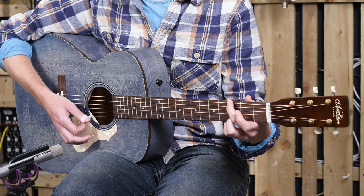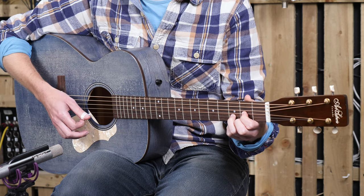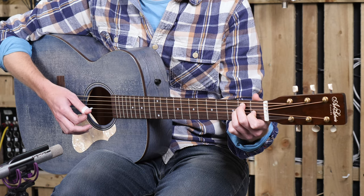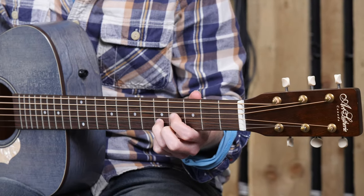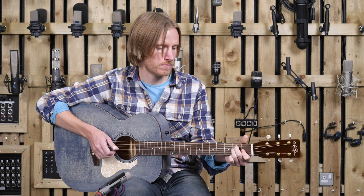So let's have a listen to the guitar now and then come back afterwards for my thoughts.